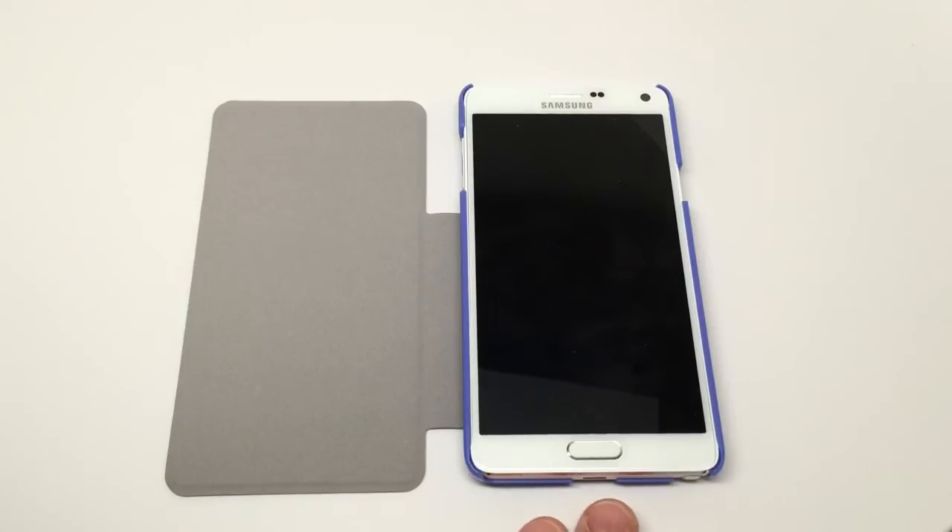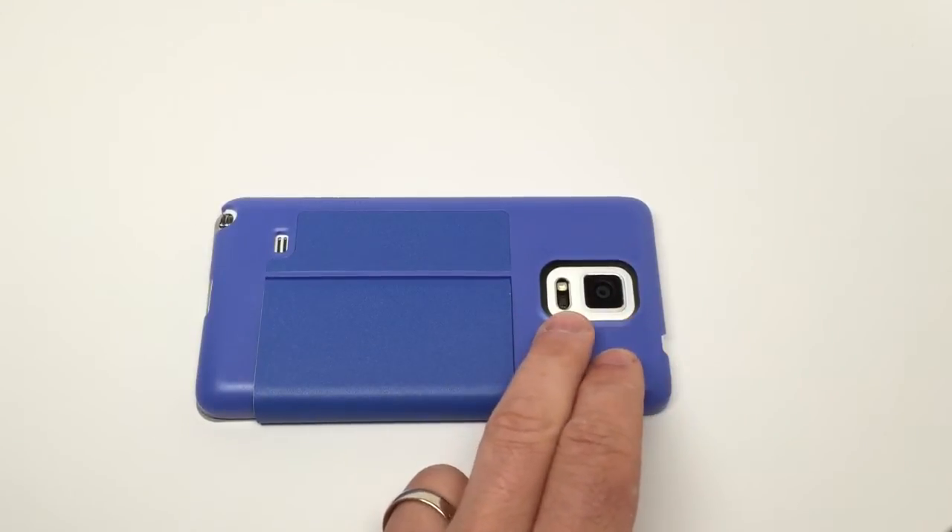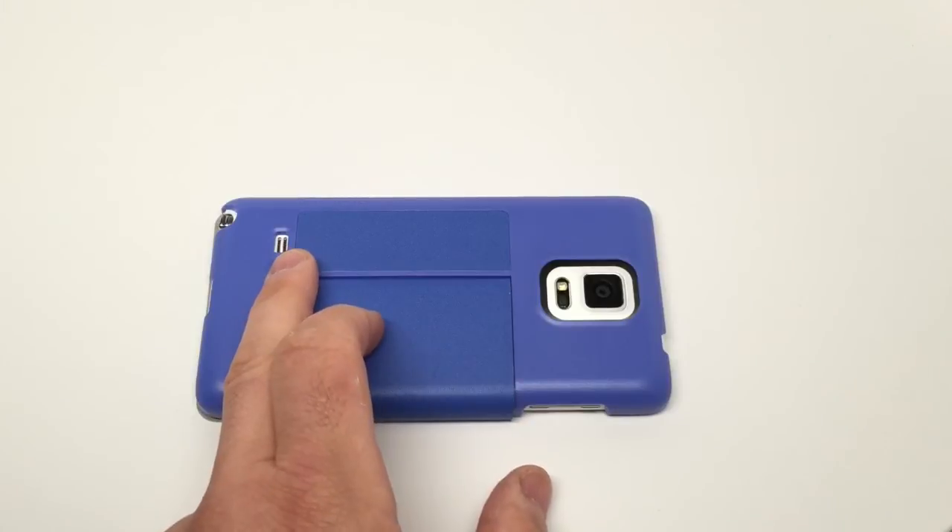On the bottom you have access to the micro USB charging port and access to the stylus — what they call the S Pen. Flipping it over, you see a nice generous opening for the camera and the flash, and down below there's an opening for the speaker.